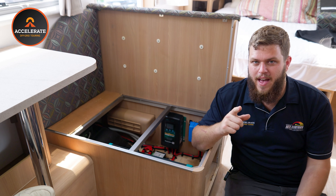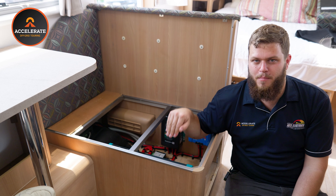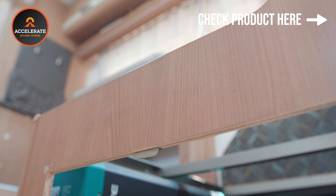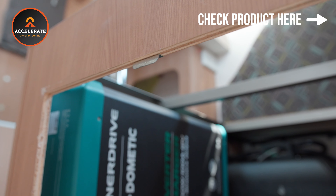What we have here is one of the brand new — they've been out for a month or two — the Enerdrive Dometic 3000 watt 100 amp inverter-chargers. This does essentially two jobs in one: what would normally be a separate 240 volt mains charger and a separate inverter is now combined into one unit. These are also known as a combi or combi inverter. These new units are a lot more compact than the original combis, meaning we can now fit them into tighter spaces like under the caravan seats.